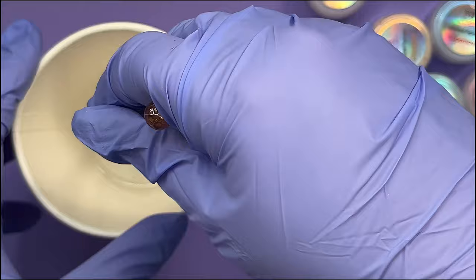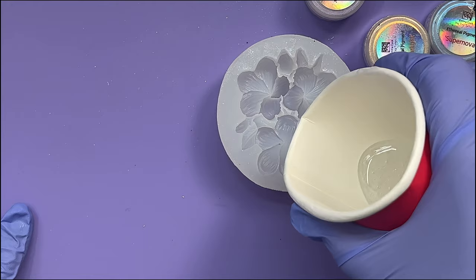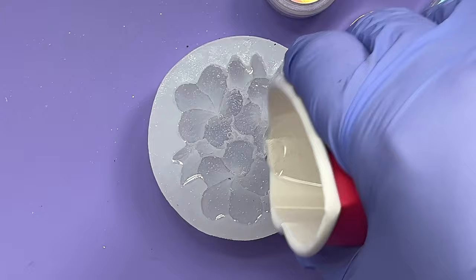I think we've got our resin pretty well mixed up now. I'm not too concerned that there's a bunch of bubbles in it, because I know they'll clear - they always do. I'm not going to quite fill it to the top. It'll be close, and I'm making sure I get into all of the nooks and crannies of the mould, but I'm going to leave a tiny bit more just for that last stage.